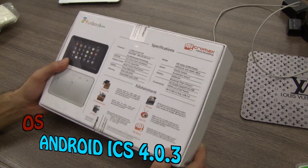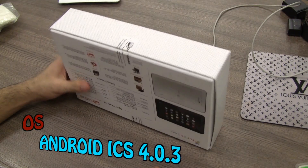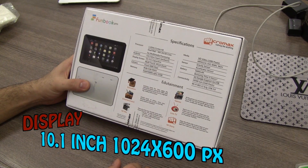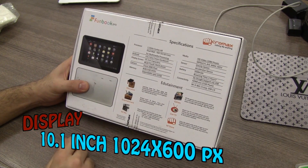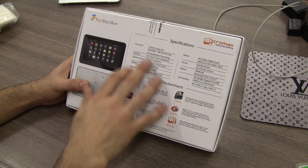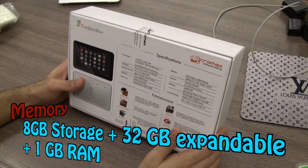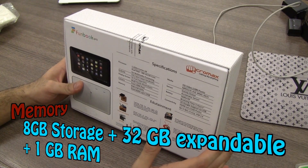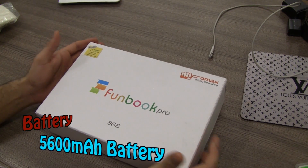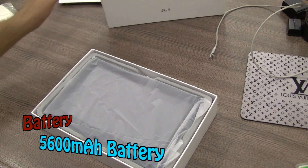Packaging is not final — it's not the final box you'll see in retail. On the back you can see details: it's got a 25.7 cm capacitive touchscreen display, about 10.1 inches diagonally, multi-touch with at least four touch points. It comes with 8 gigabytes of inbuilt storage, 1 gigabyte of RAM, 32 gigabyte expandability, and a 5600 milliampere hour battery pack.